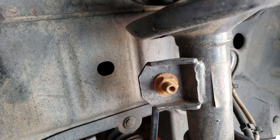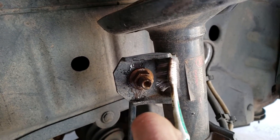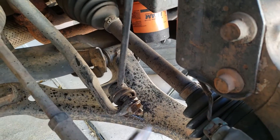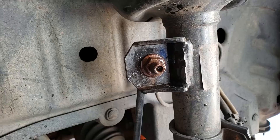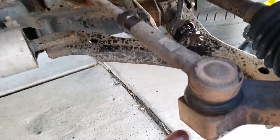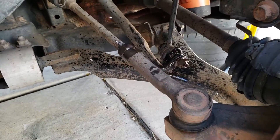First, put a little penetrating fluid on these bolts — there's one here and one down there. Let that soak in for five to ten minutes if you're having a tough time with them. They're both 18 millimeters. While these bolts are soaking, if you're repairing any other components like the outer tie rods, let those soak at the same time so you only have to wait once.